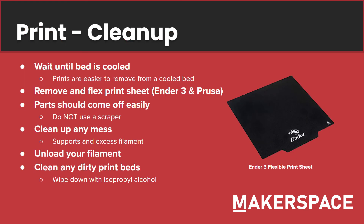Now let's talk about after the print. First, wait until the bed is cooled. Prints are very easy to remove from a cooled bed compared to one that's still hot, because the PLA will still be adhered to the bed. After that, there are two options. If you printed on a flex print sheet, such as on the Ender 3 or the Prusa, you can remove that print sheet and bend it, and your print should come off fairly easily.